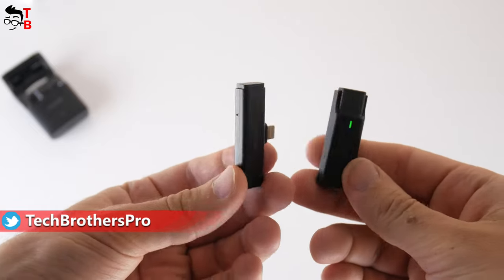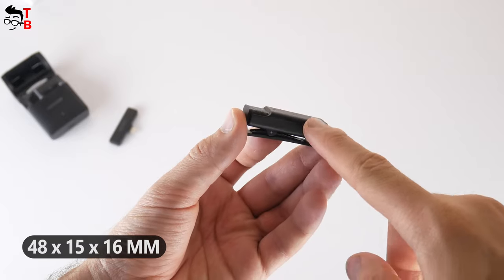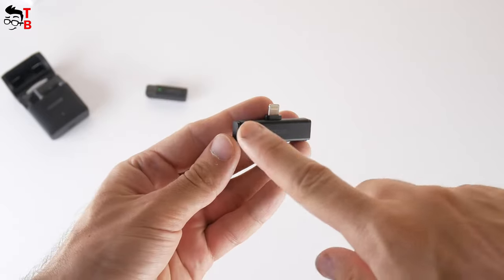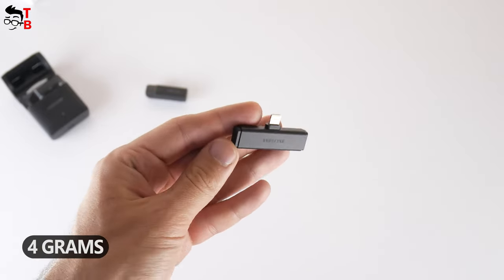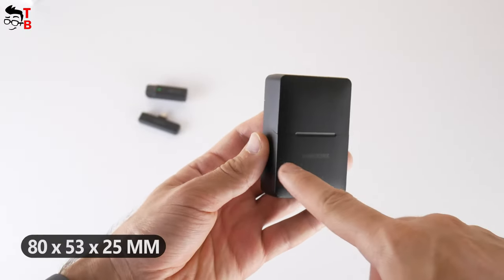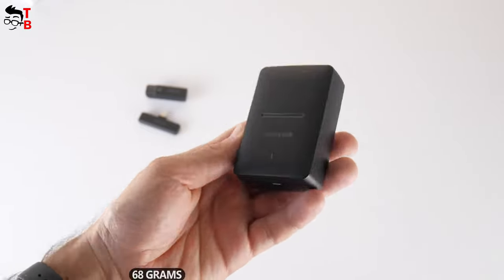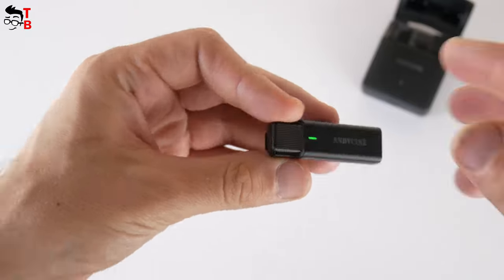The microphone and receiver are very compact. The dimensions of the microphone are 48 by 15 by 16 millimeters, and the weight is only 9 grams. The size of the receiver is 48 by 22 by 7 millimeters, and the weight is 4 grams. The dimensions of the charging and storage case are 80 by 53 by 25 millimeters.